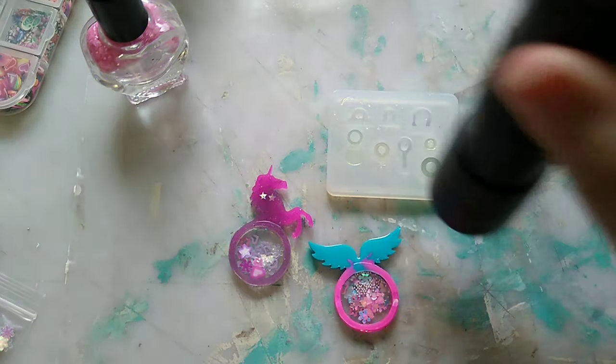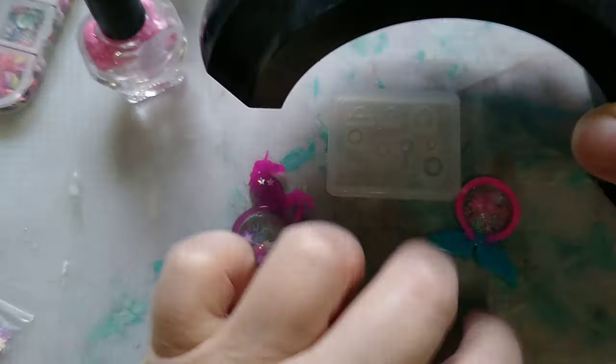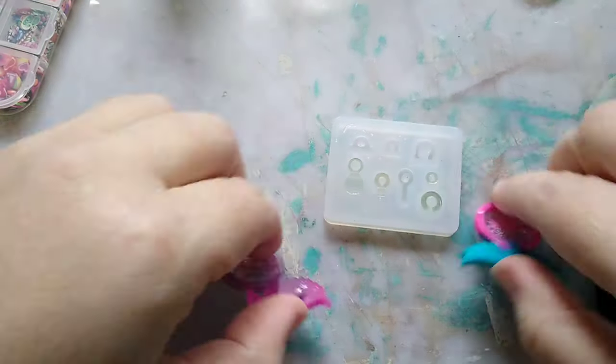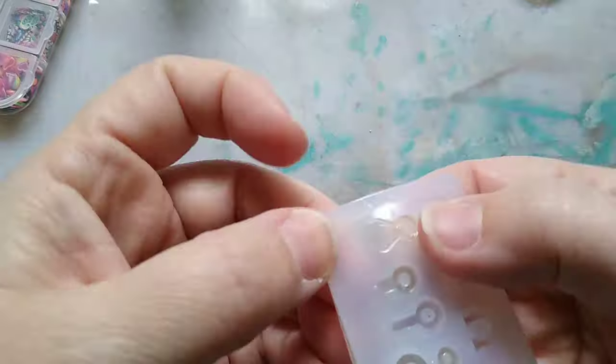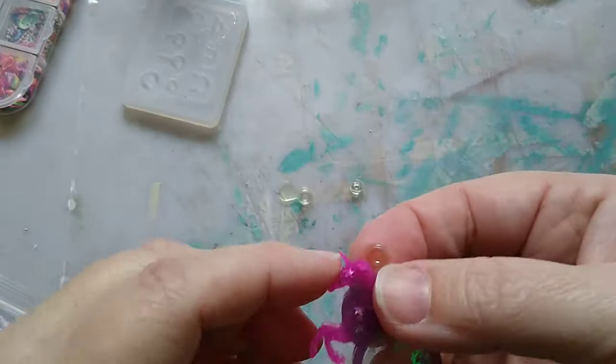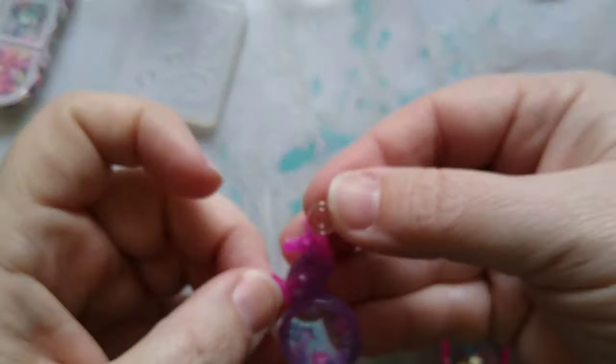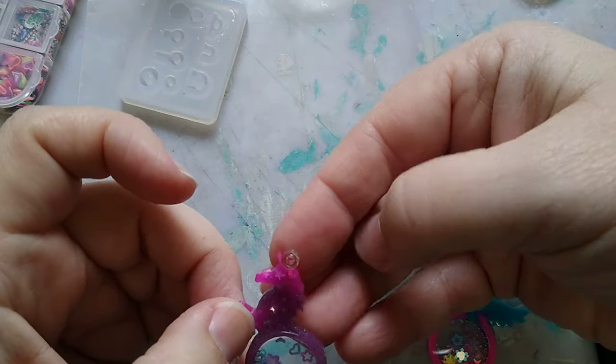Cure your little bezels — you can use a jump ring or whatever. Usually after I've used the UV torch, I'll go ahead and pop it under a nail lamp just to make sure everything is really well cured. Now I'm popping out my little bezel pieces and deciding which ones I want to use.